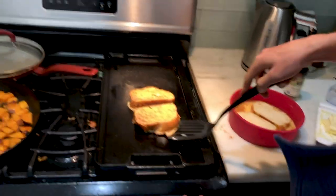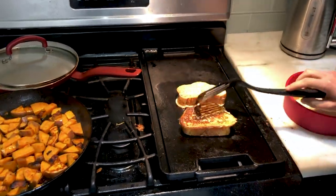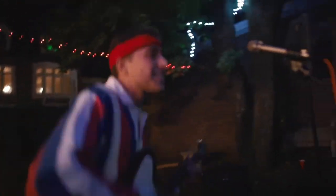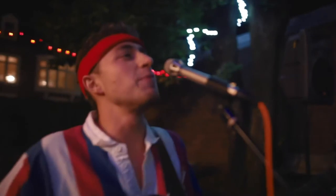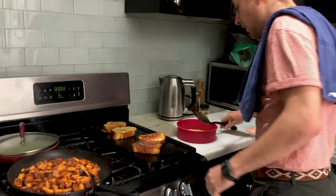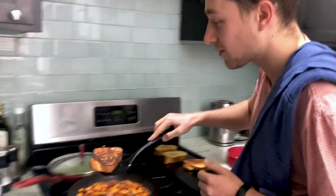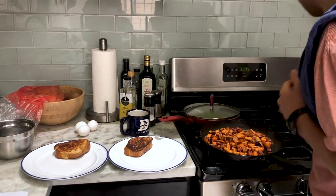We're going to return to the French toast. These look like they're almost ready — you can sort of check the bottom. Looks ready to go to me. Oh, look at that. That's exactly how you want it. So now the potatoes are ready and we've got some French toast that's ready. We're going to scoop up this French toast — oh, look at that, folks.